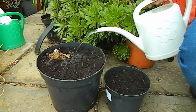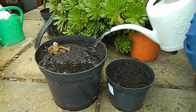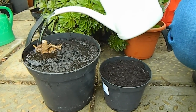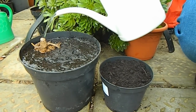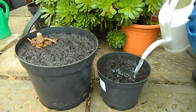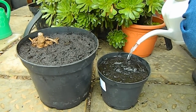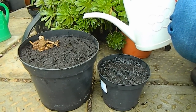Now I'm going to water my dahlia tubers once and tuck them in a corner of the greenhouse. I'm lucky I have a greenhouse - it's a perfect place to put them at this time of year. They need a bit of warmth so they really shouldn't go outdoors just yet. I keep mine in the greenhouse until June when they can be planted out, and if you have enough space to put these in the house, well that's grand too. When these dry out I'll water again, but I will make sure that they dry out between each watering.